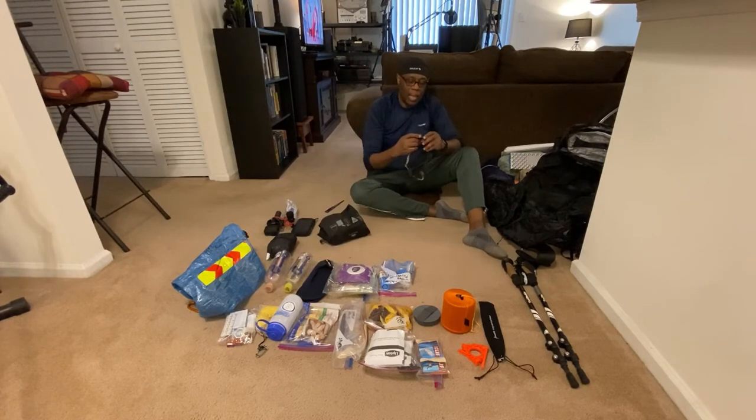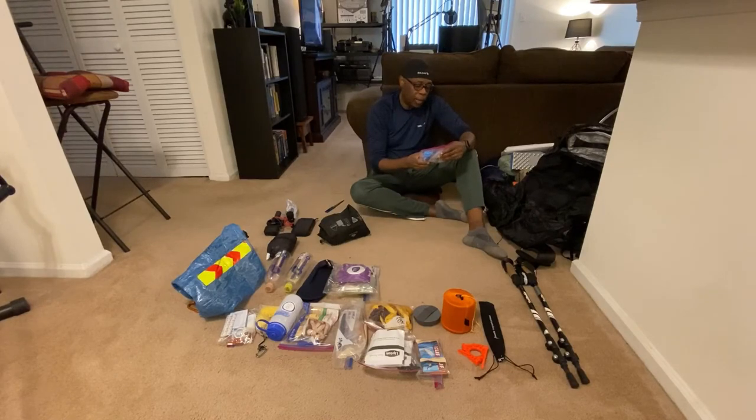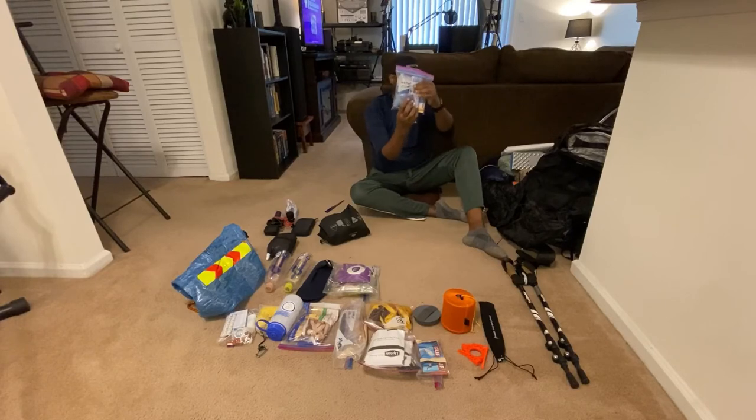I have my Nitecore headlamp — USB rechargeable. For my water filtration system I went with the Katadyn BeFree filter, and I also have electrolyte tablets to add to my water, along with a trash bag.